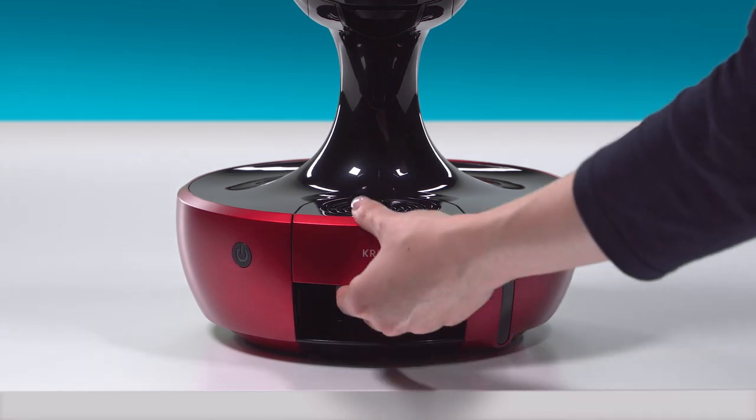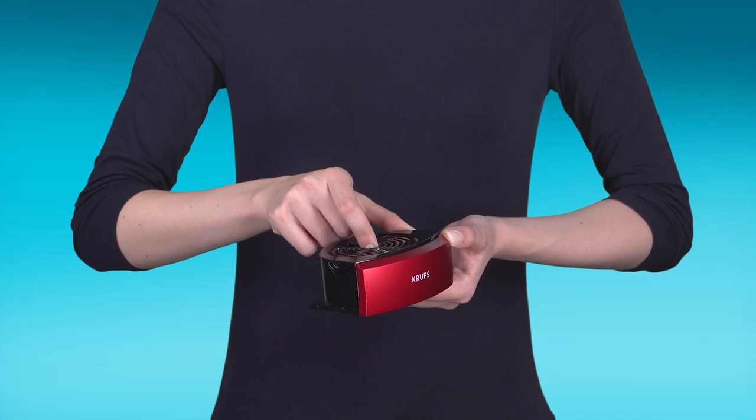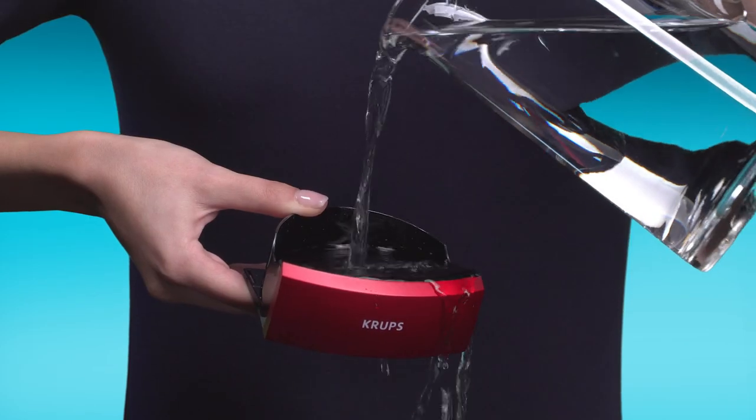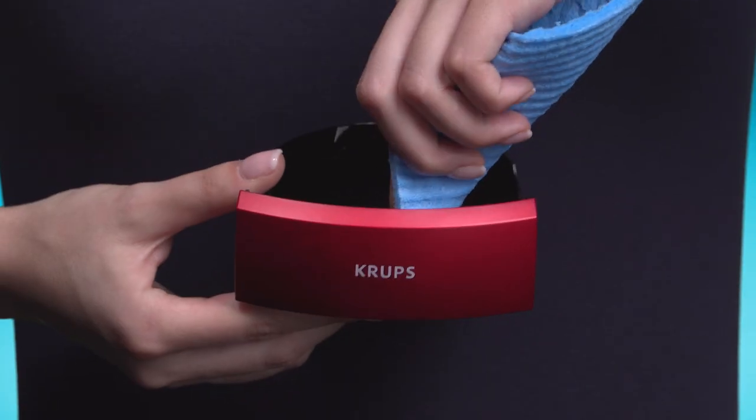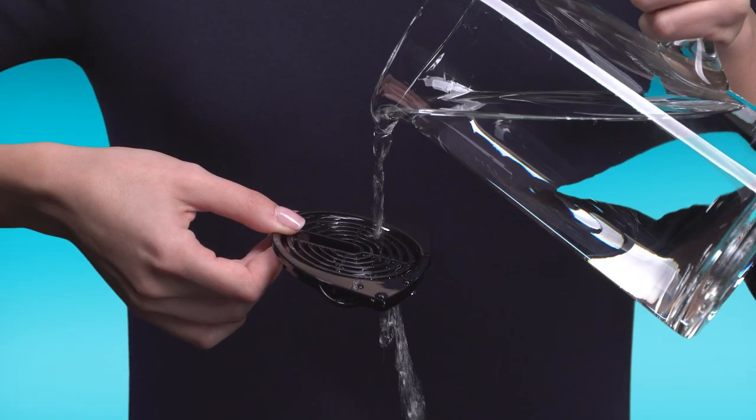Remove the drip tray and separate the grid from the tray. Clean the tray with hot water and a damp sponge cloth. Do the same with the grid.